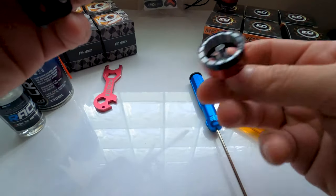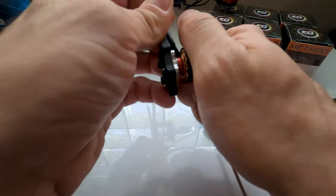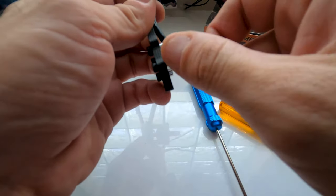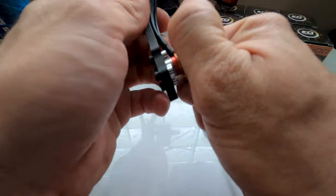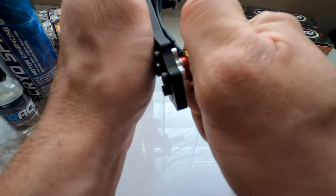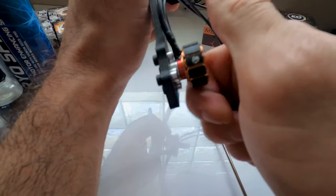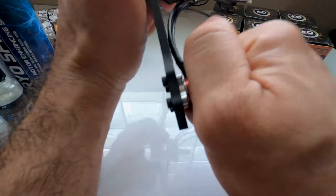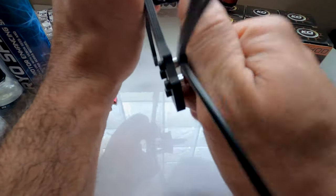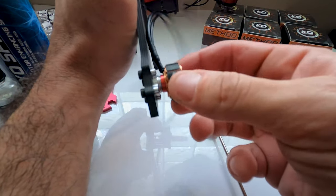Once we've got our bell off, this is already going to have a little bit of thread lock on it from factory. You're going to want to grab the stator by the magnets. This one had a lot of thread lock on it. Twist it — if it cracks and you can't twist anymore, just keep twisting it back and forth and you'll loosen up the thread lock. Then take off your stator.